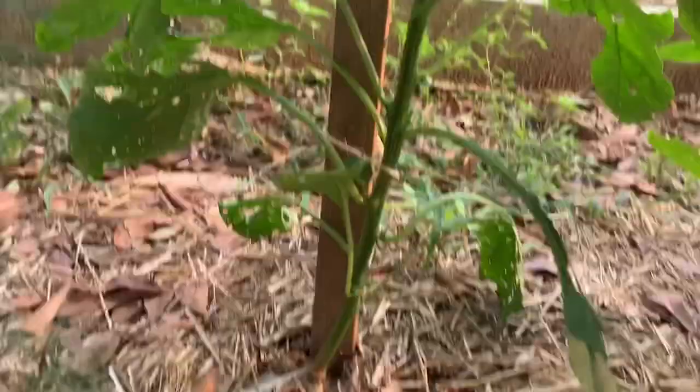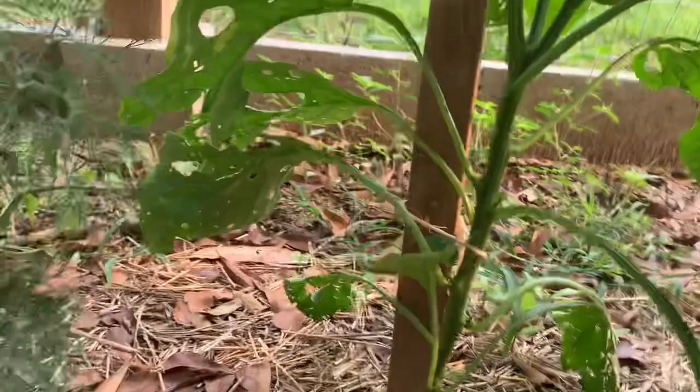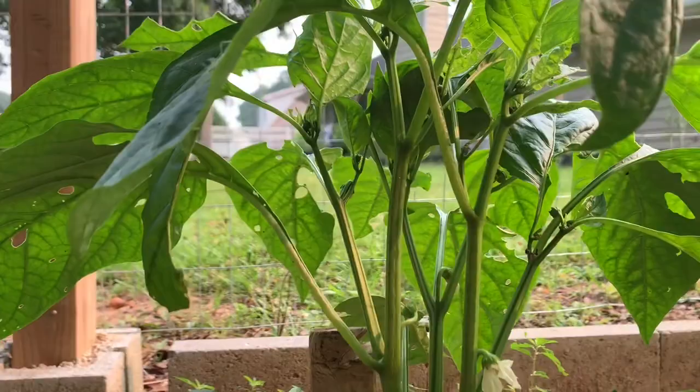I'm getting peppers, guys — I'm proud of myself. I'm getting some nice peppers, this one is blossoming and about to give me some peppers too. These are going through it but I'm cutting back because it's giving me peppers.